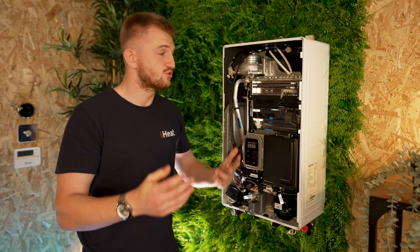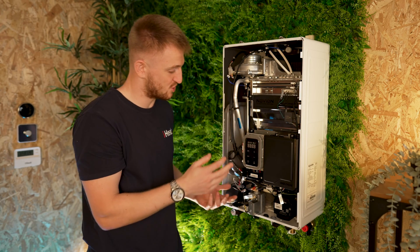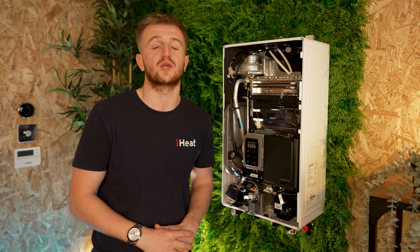If you haven't heard of Navion before, it's time to get to know them and get their new boiler. Let's take the front cover off this bad boy and have a quick look inside. Straight away you can see it is purely a stainless steel heat exchanger. It looks absolutely stunning for a boiler nerd or someone who knows what they're looking at when it comes to a boiler.